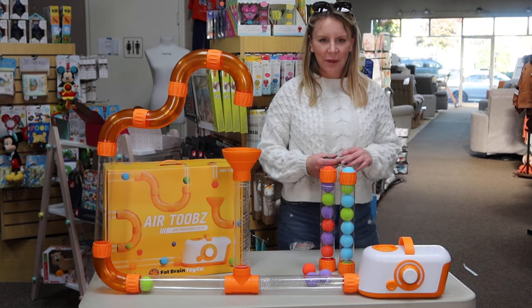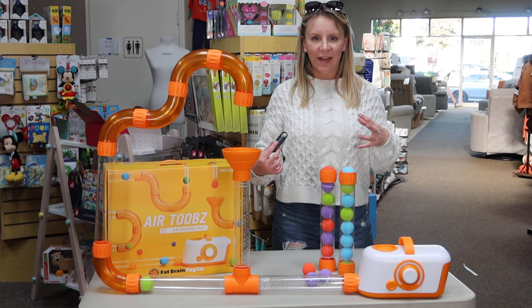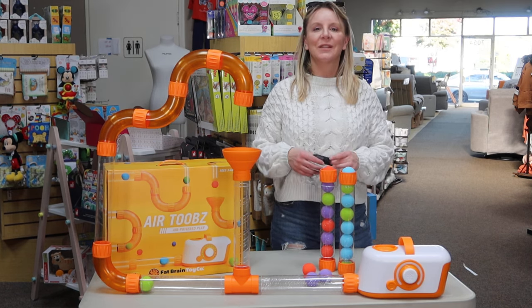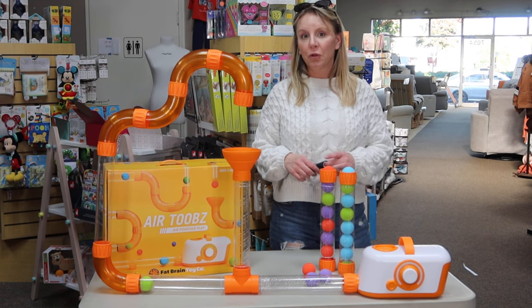Hey friends, welcome back to the Destination Baby and Kids YouTube channel. This is Gina and I am super excited to be with you today to go over one of my top holiday choices for the 2023 moving into 2024 new year.